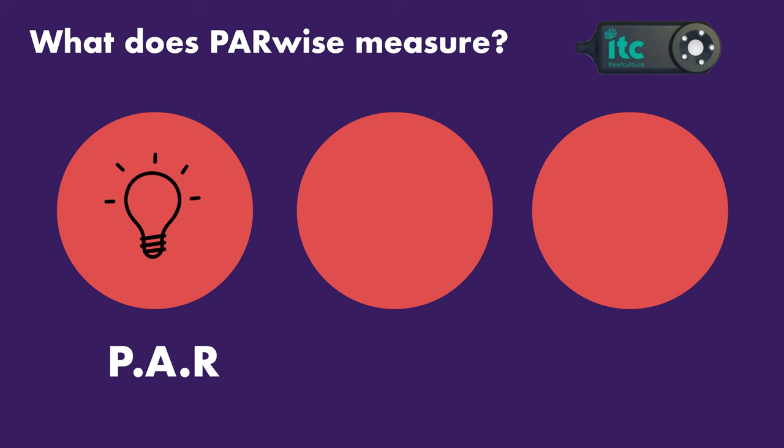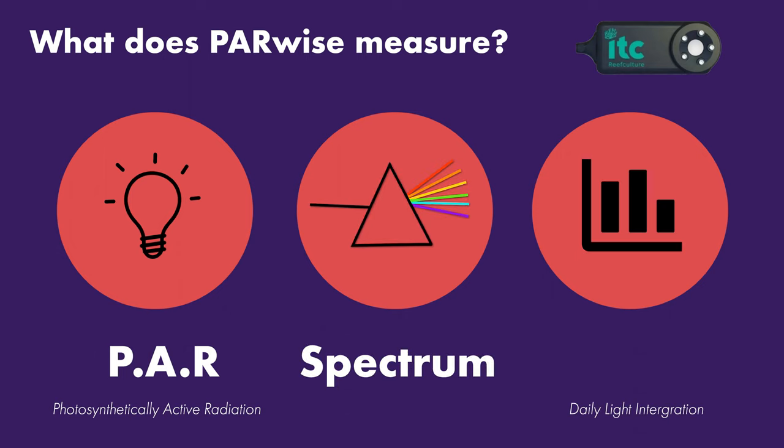So what does this device measure? Well, it measures PAR — photosynthetically active radiation — which is real-time light energy used for photosynthesis. It measures colour spectrum and DLI, daily light integration, which calculates the amount of energy our corals will receive over 24 hours. It also measures the Kelvin colour temperature, lux, peak wavelength, and hue.